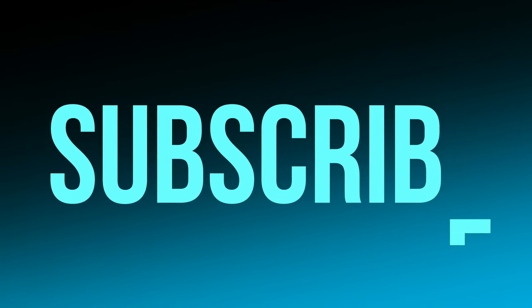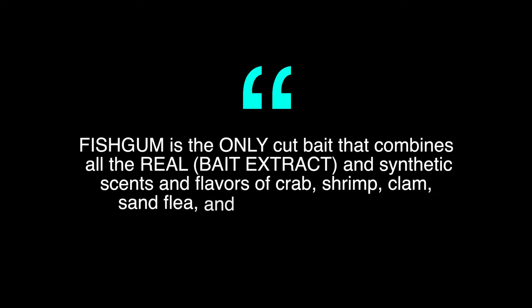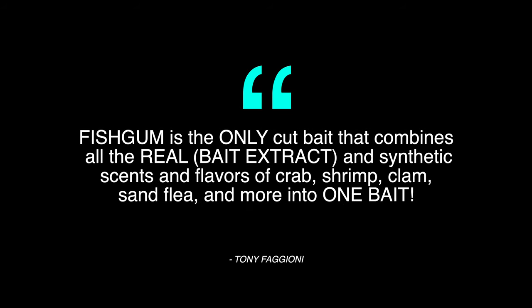Before moving on to number one, please consider subscribing to the channel for more surf fishing tips, tricks, and reviews. Number one, fish gum. Fish gum is the only cut bait that combines all the real bait extract and synthetic scents and flavors of crab, shrimp, clam, sand flea, and more into one bait.